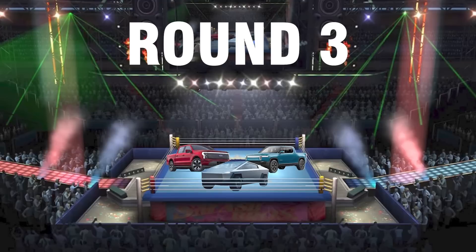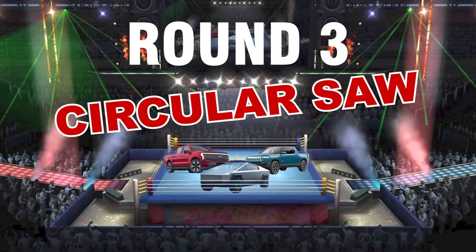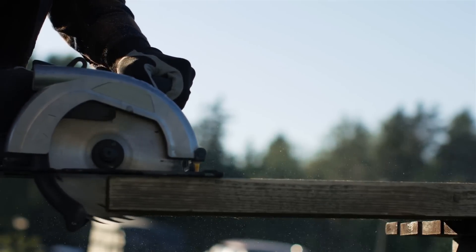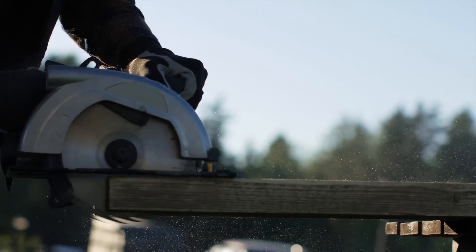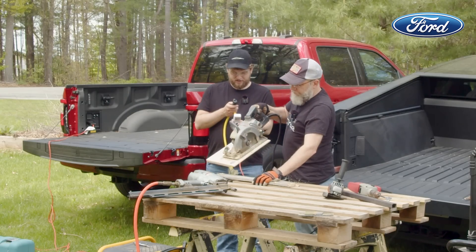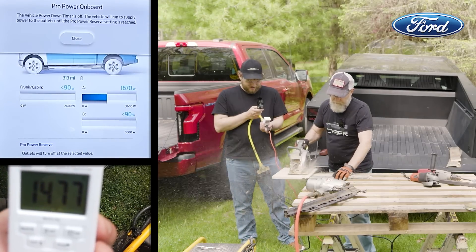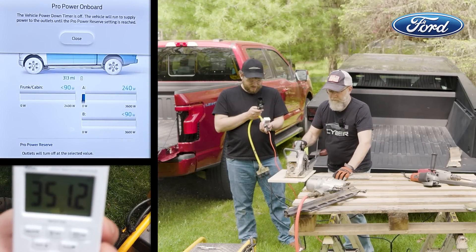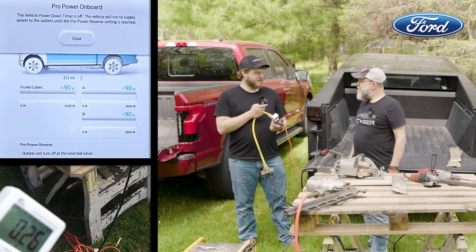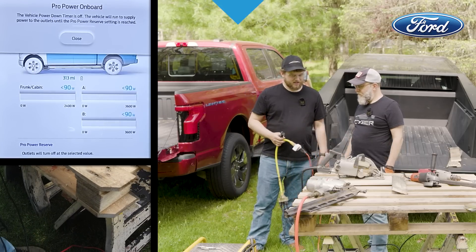How about we up the ante a bit? Maybe you want to build something, not just tinker. Then you'll need to cut lumber, and a beefy circular saw like the skill saw uses a lot of power. In the past I've blown a lot of breakers on 15-amp circuits on job sites. The saw draws a lot of current on the Ford — in fact it was overpowering our kilowatt meter, so we had to stop using it. But the Ford's 20-amp circuit handles it no problem.